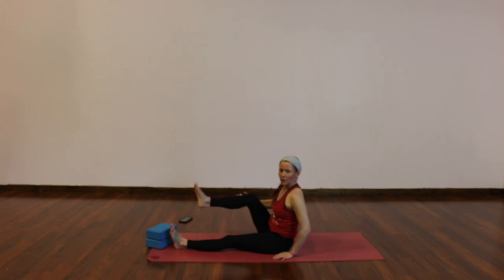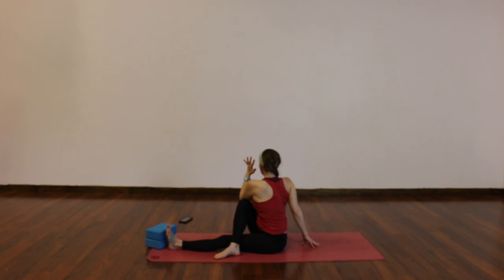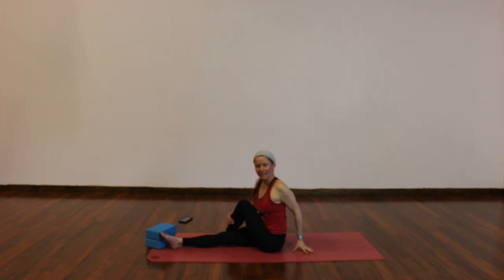Extend your left leg straight out in front of you, right foot comes outside your left knee — or inside if that feels better. We're going to take a seated twist: right hand behind you, left arm to the sky, breathe in. Either hug your knee with your left arm or hook your left elbow outside your knee. Taller spine as you breathe in, deeper twist as you breathe out. Slowly unwind and swap. Sit up tall, right arm to the sky, breathe in — either hug your knee or hook your elbow and then twist. Imagine rotating your spine taller with each breath in and a slightly deeper twist with each breath out.